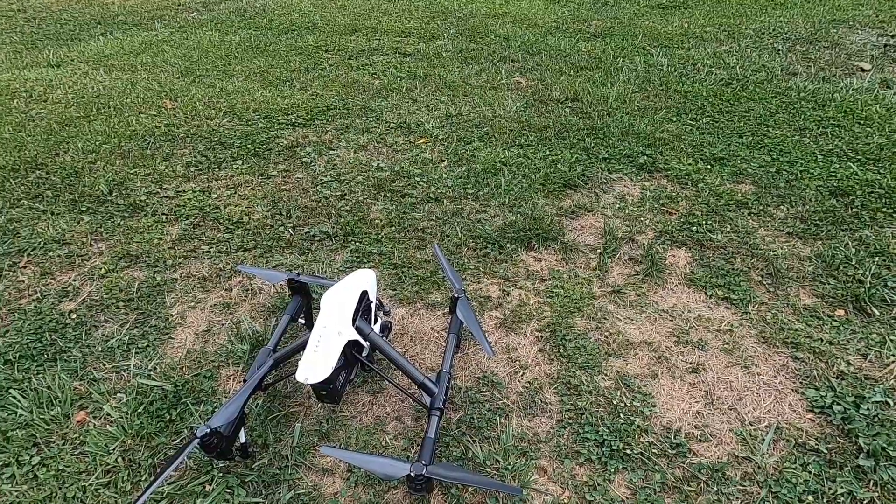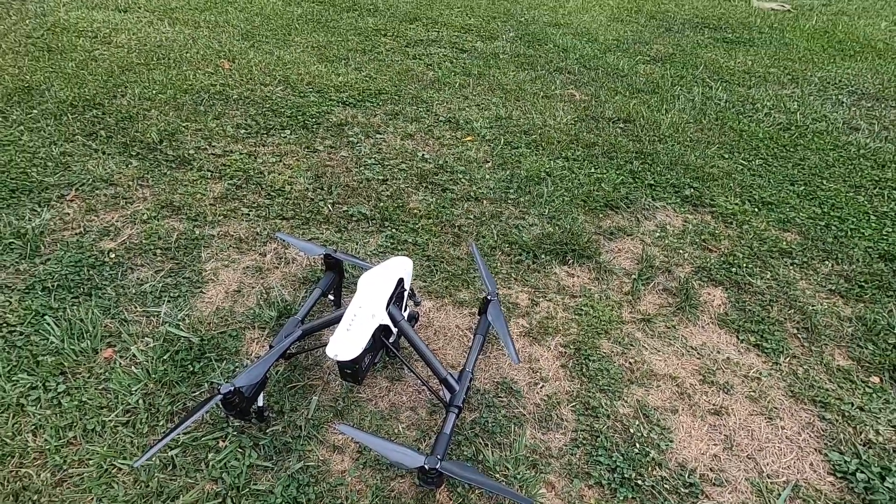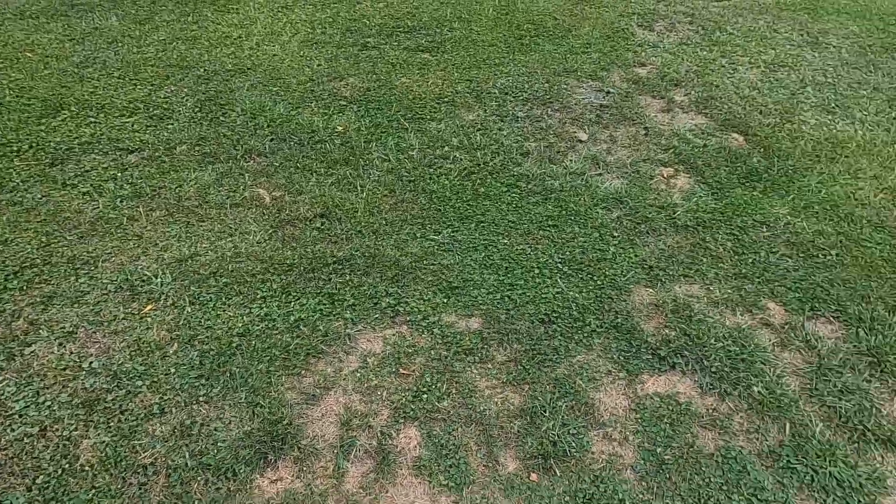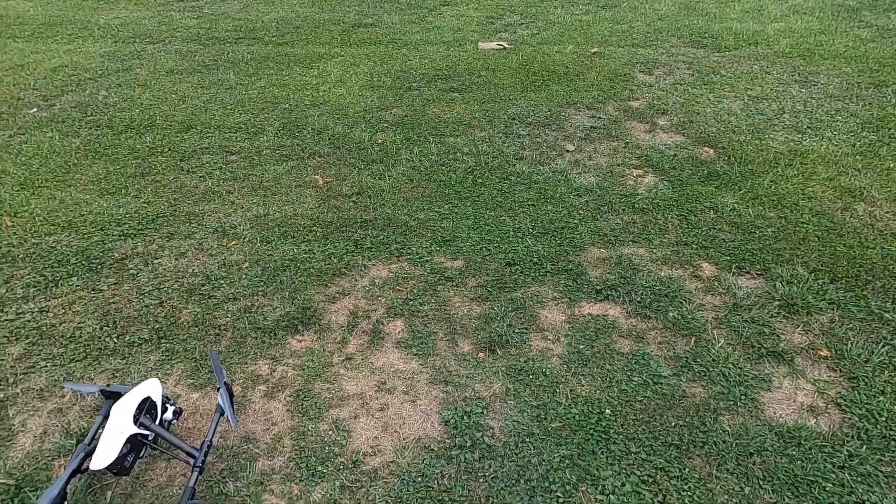I'm just out here with beast mode because I want to try out these little flight features. I didn't try any of these yet.